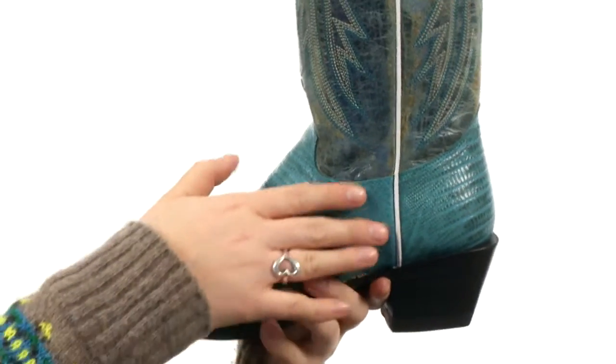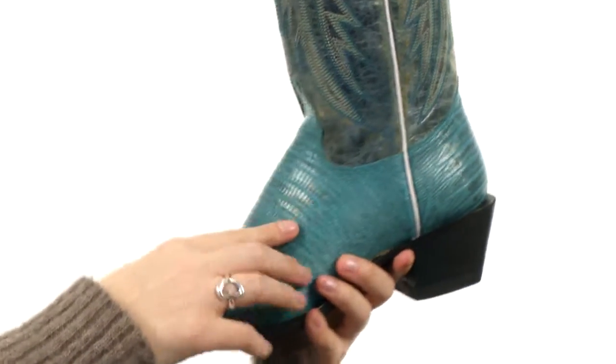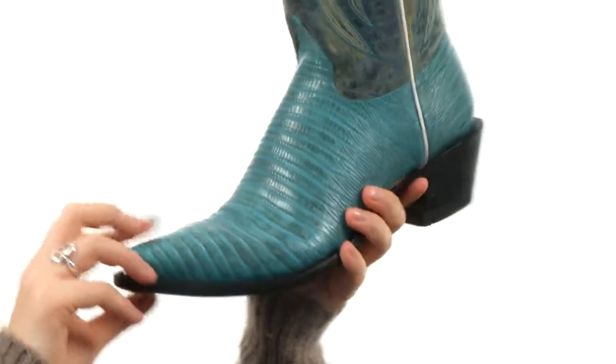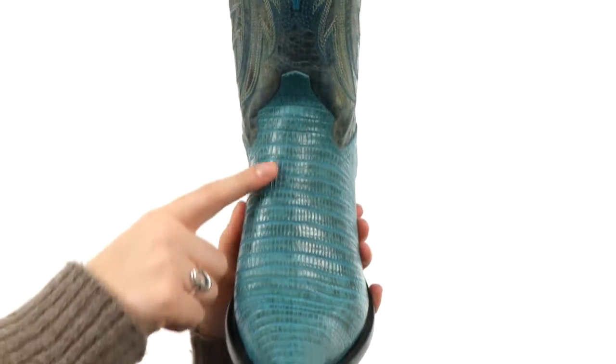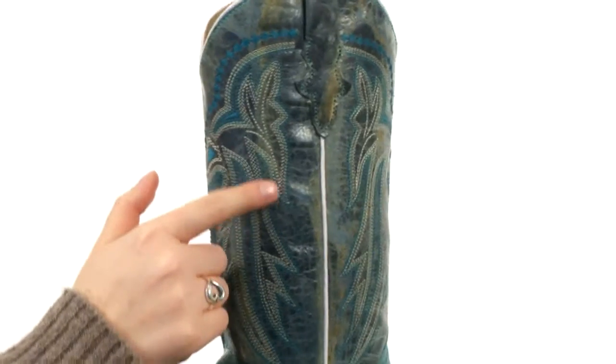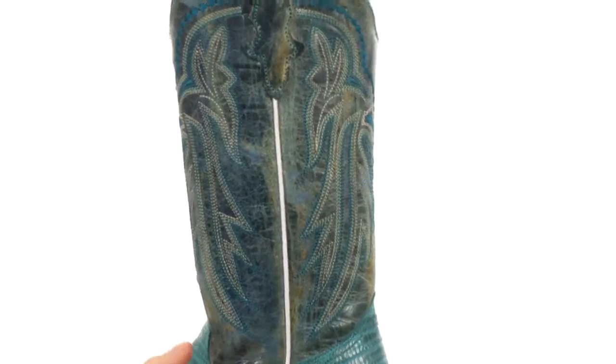These boots are made of a distressed leather upper with an intricately embossed Teju lizard design on the foot. You've got this really beautiful detailing and this wonderful embroidery that goes up over this distressed leather.